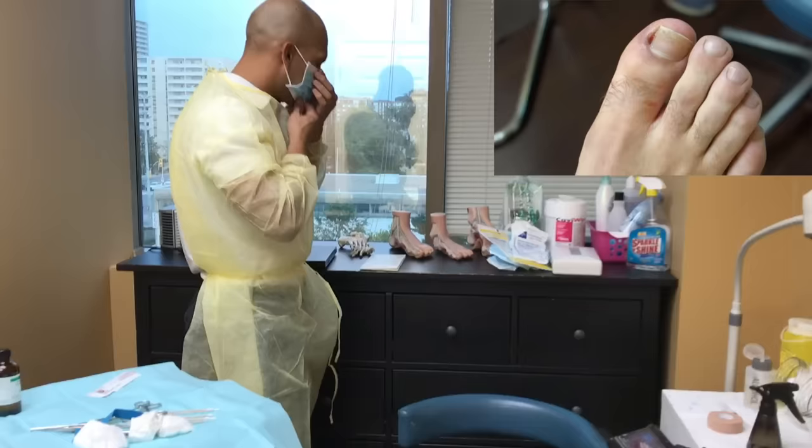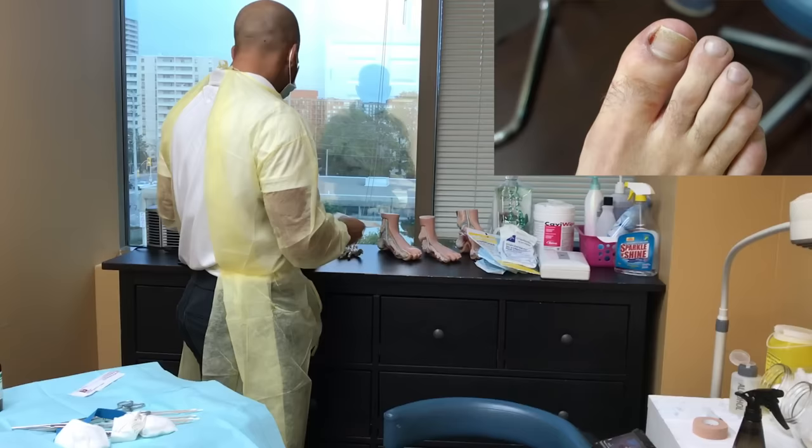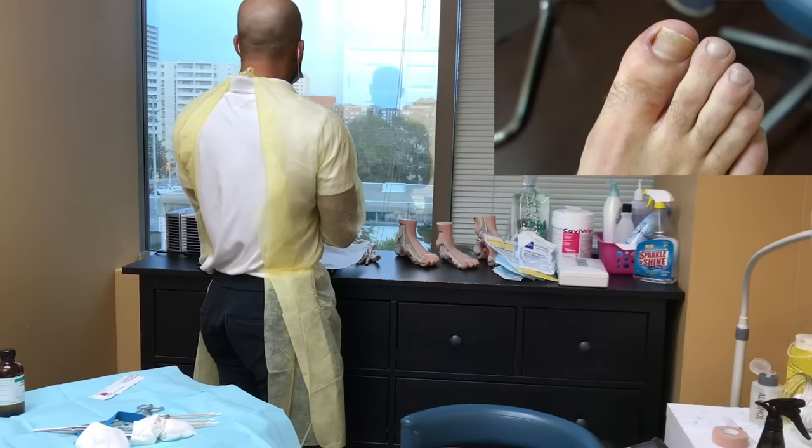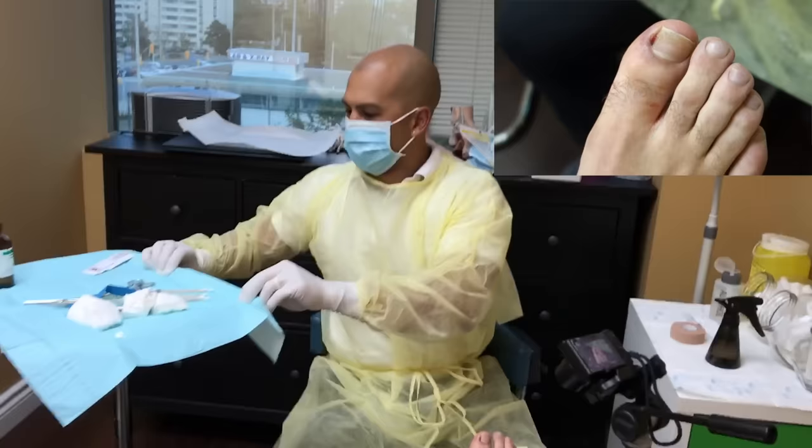A lot of people come in and I'm used to doing this as a last-minute procedure. I'll get calls late night, weekends, and we get people in within 24 to 48 hours at the clinic. Yeah, that's a quick turn. We sneak people in right away — I'll put people between appointments just to make sure people get in and out.